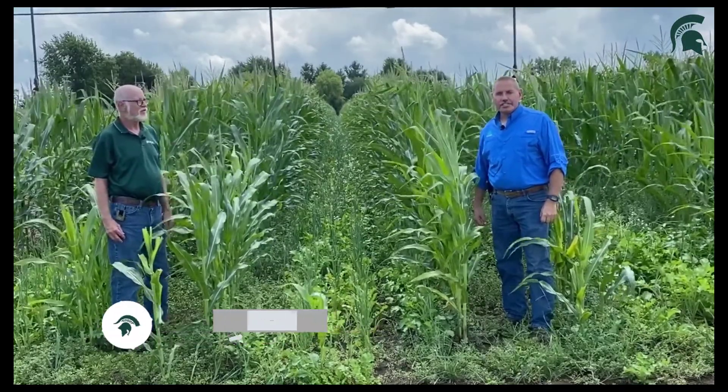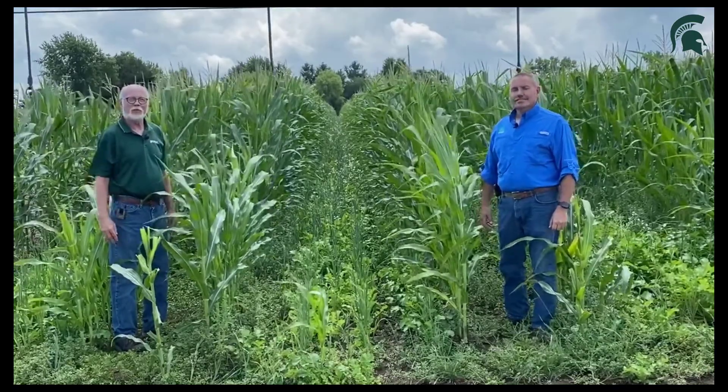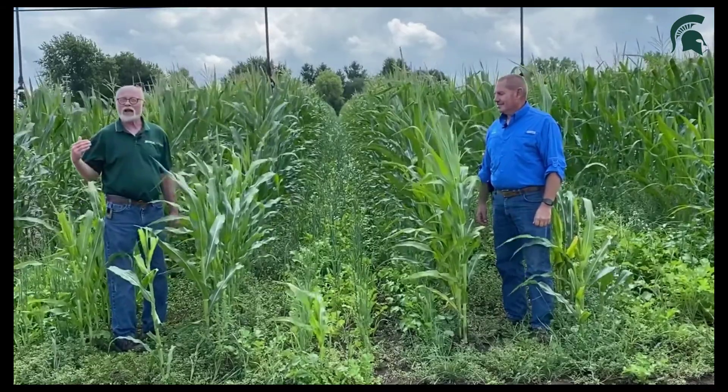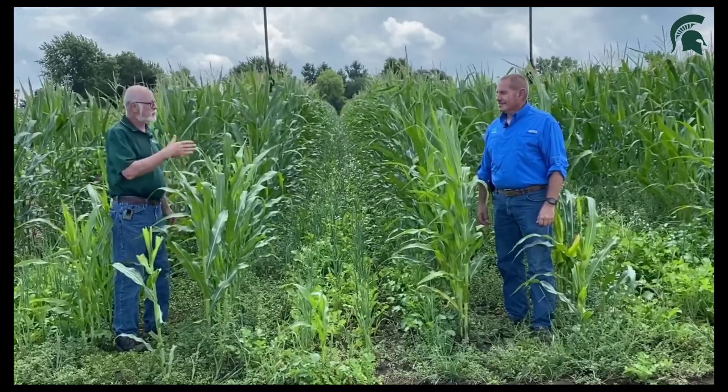Hi, I'm Tim Dukert, research agronomist here at the North Central Research Station. And with me today is Dean Boss. I'm with Michigan State University Extension, and we're standing here in some interseeded corn plots. We really like this type of thing — this is some new innovation, some stuff that Tim had learned about. Tell us what you got here, Tim.